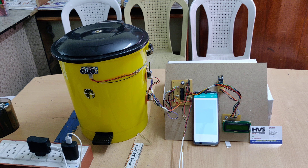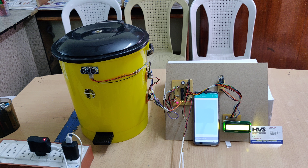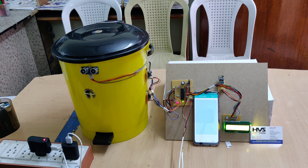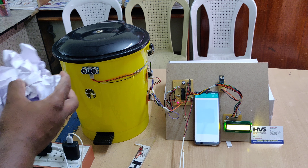Let us now see the demonstration. Switch on the device and there will be a welcome message on the LCD screen. We can see that the device is connected, and the indication will also appear on the Blynk app. We are going to place some scrap material in the dustbin.